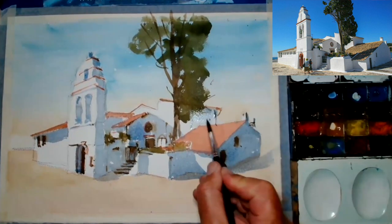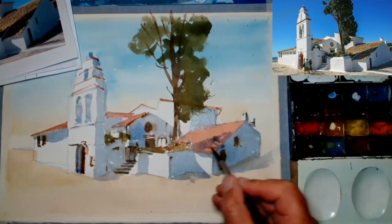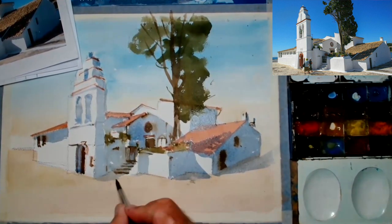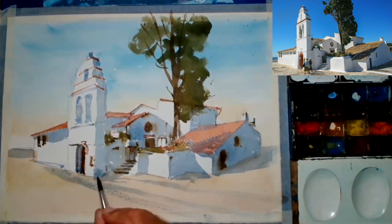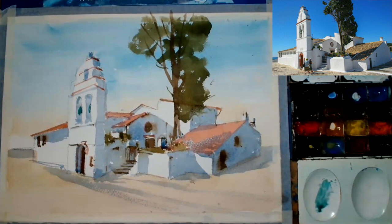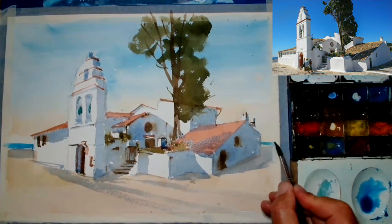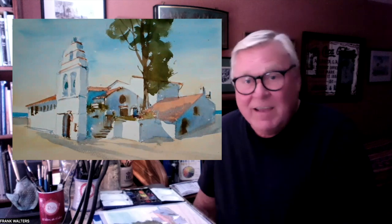Not too dark, but keep it all fairly fluid and actually start to add some colours to it, remembering bits of shadow like on the roof and so on. We're coming up towards the end now — we're virtually done. A nice little bit of dry brush there in the foreground, just ticking in a few little bits and pieces. Now that bit of sea behind... voila, that's it.